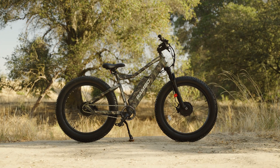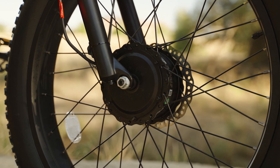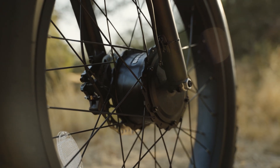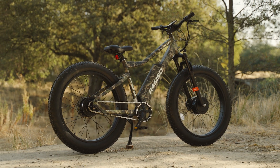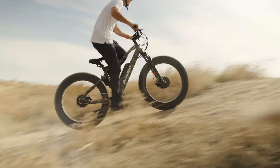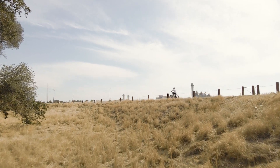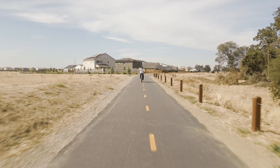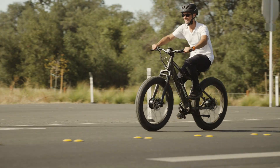The Rambo Crusader has two Bafang hub motors for a whopping 1,000 nominal watts and a peak output of 1,500 watts. When it comes to torque, because of the dual motor system it really does feel like the advertised 160 newton-meters — compared to the traditional 85 newton-meters on a single motor. This thing pulls harder than a mule heading back to the stables. In short, this motor combination is ridiculously powerful.